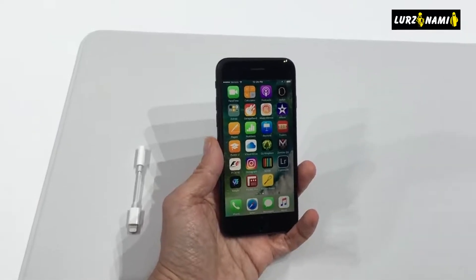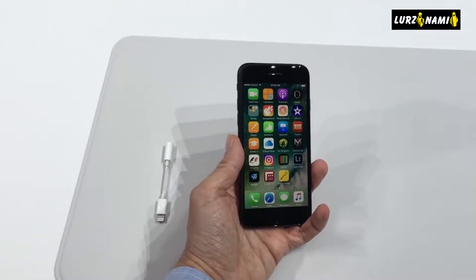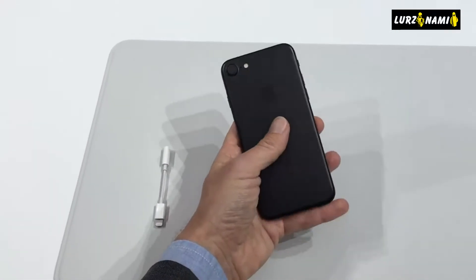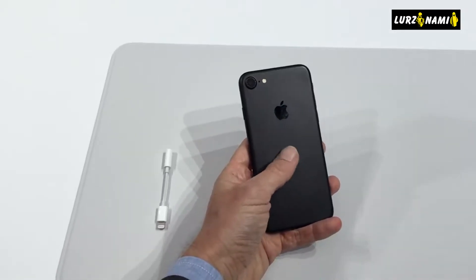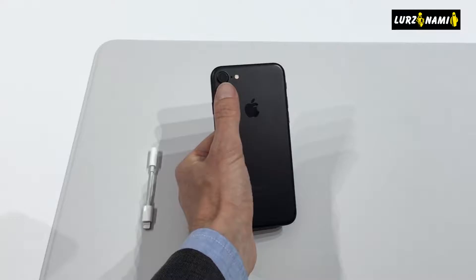The iPhone 7 houses Apple's new processor chip, the A10 Fusion. It has four computing cores: two high-performance processors and two high-efficiency cores. Apple said the new chip is 40% faster than the last-gen A9 chip.